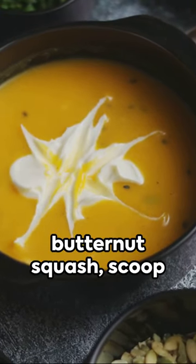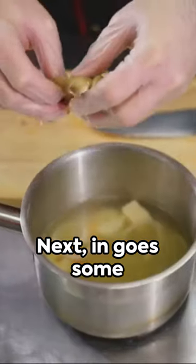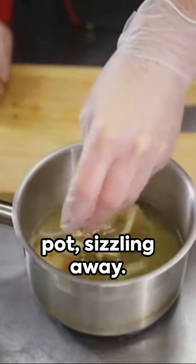First we'll have a butternut squash, scoop out the seeds. Next, in goes some chopped onions into a pot, sizzling away.